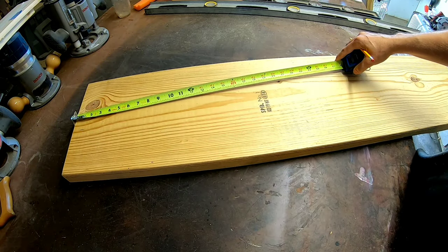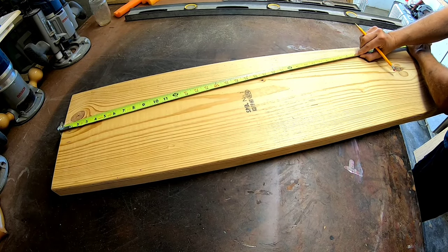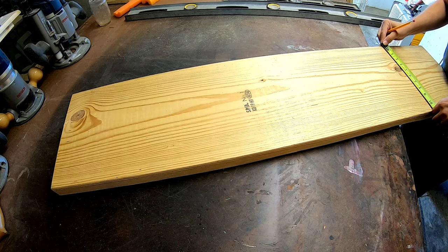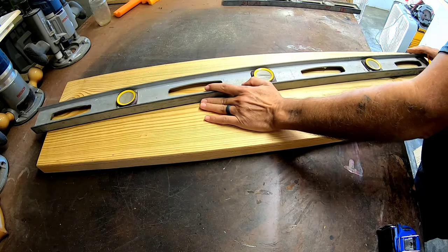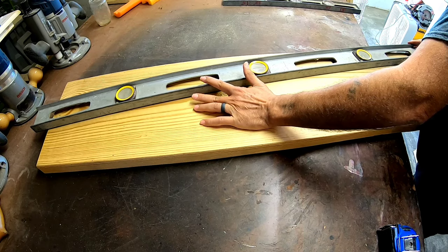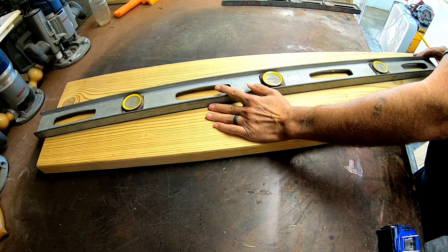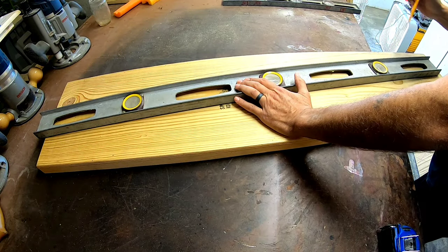On this side you come down from the four-inch mark and make a mark at 39, then come straight in and make a mark at two and a half. Then run your four-inch line down to the 39, which is right on the edge of the board, and then run the five-inch line down to the mark where you came in at two and a half.